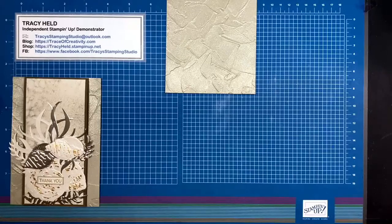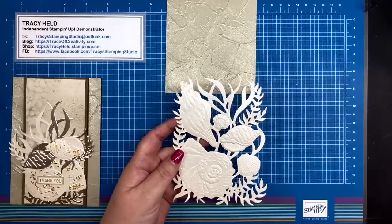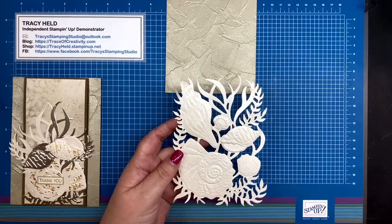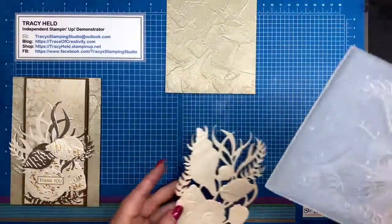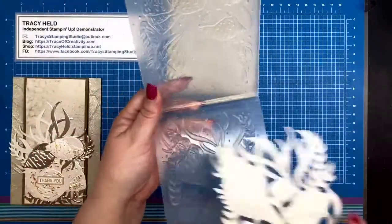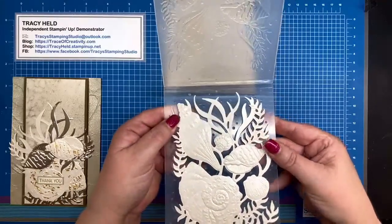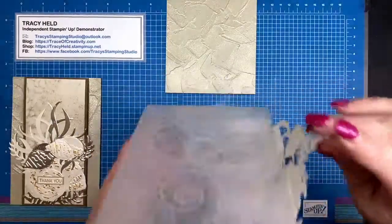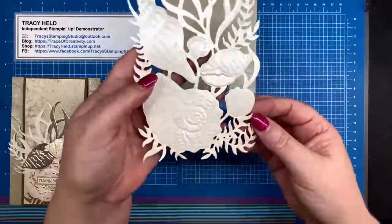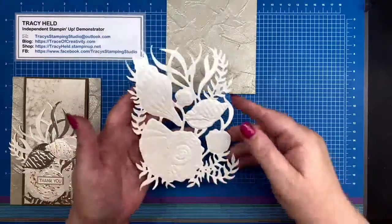That's step one. I've taken my die and cut it out of the pearlescent specialty paper — that's really shiny and gives a glossy finish. This die cut will fit exactly into your embossing folder, so once it's cut, put it through the embossing folder. It fits exactly, and once you've put it through your cut and emboss machine you're getting all the ridges and detail on your die.